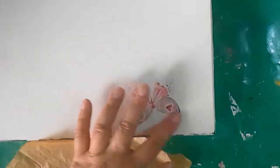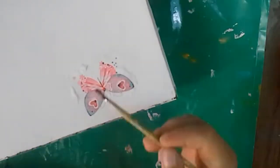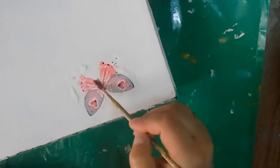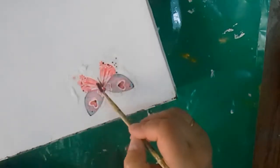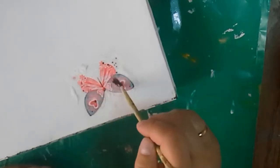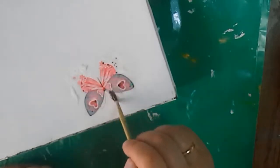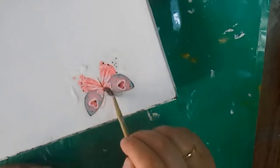So the butterfly is ready. Outside the picture there is some unglued white napkin left, but I'm going to remove it either with water or with sandpaper after coating the fragment with acrylic varnish. I must admit I don't really like this method and hardly use it, even though many people use it and like it.